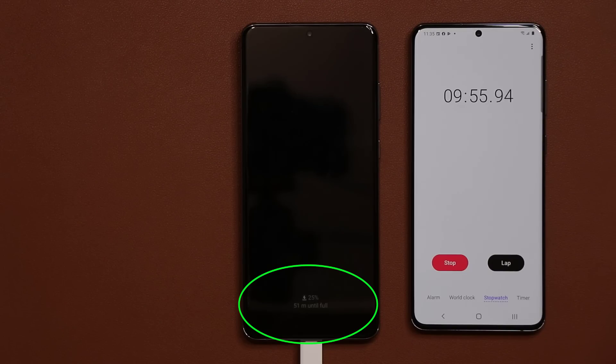We're almost at the 10-minute mark. And as you can see at 10 minutes, we already have 25% battery life, which is crazy. So you can charge your phone for 10 minutes and get 25% battery life. Let's move over to the 15-minute mark.